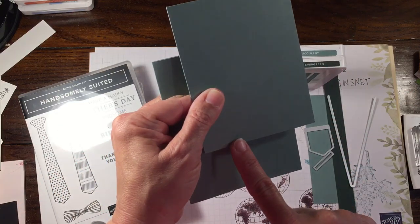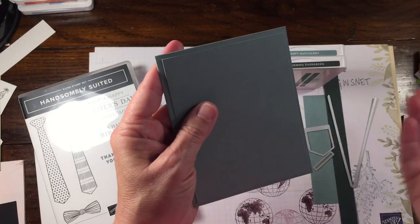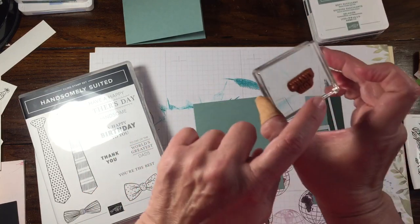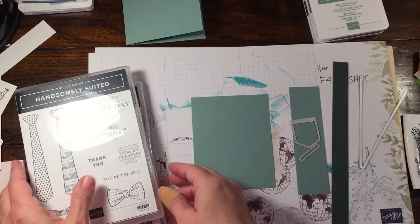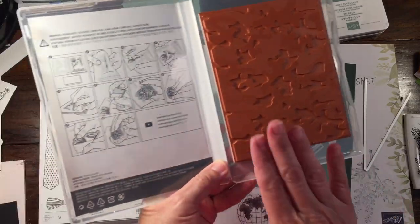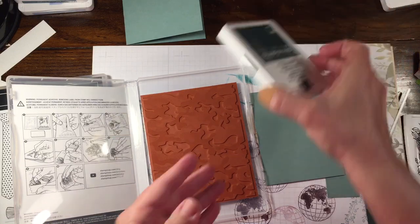This layer measures 3 and 3 quarters by 4 and 3 quarters, so it's just going to be a little layer here. I'm going to do a little bit of the stamping first. I also have just the Thank You sentiment, and then I have a scrap piece of Evening Evergreen. Evening Evergreen and Soft Succulent are two of the new in-colors, which are really cool — I'm super excited to use them. This is the first time I've used this stamp.